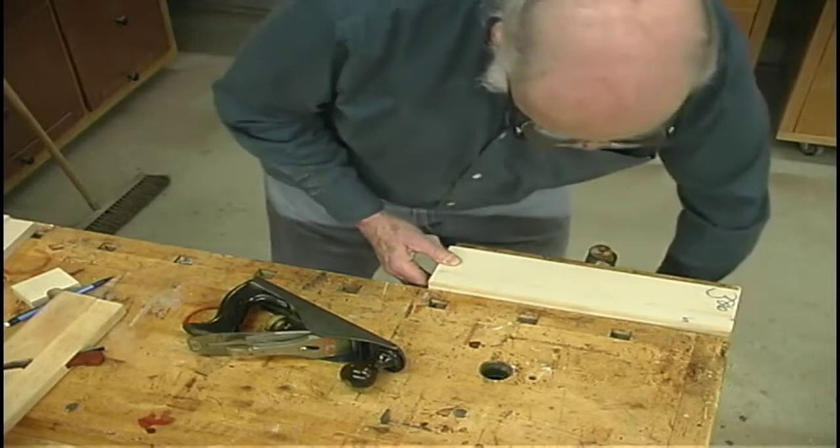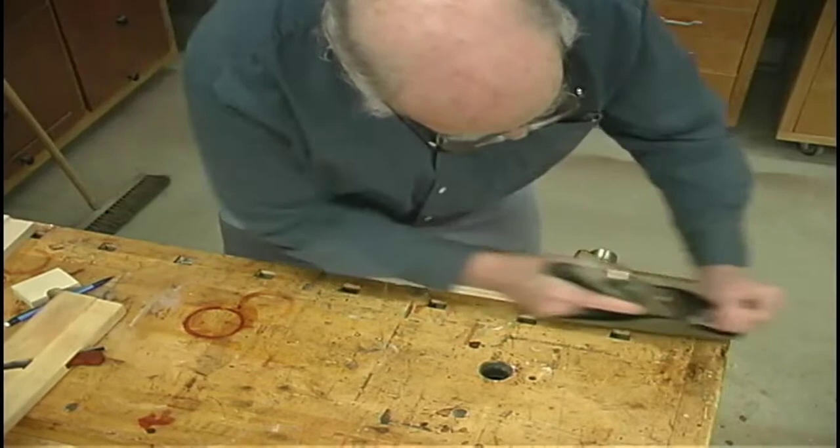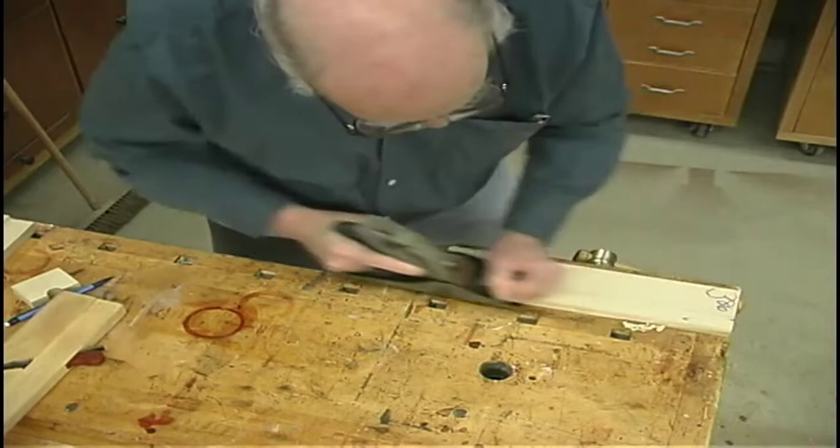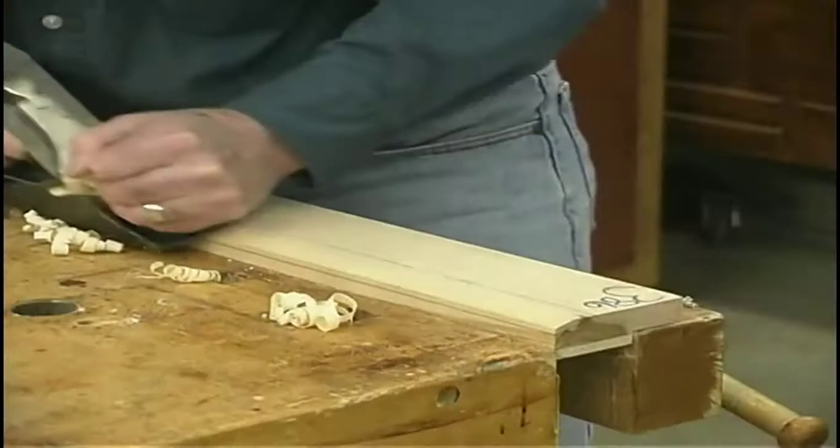Now we set this up for the planing of this bevel using a metal plane and we can start. This could be done on the table saw to rough out all of this, but I find the hand work with the plane very satisfying.